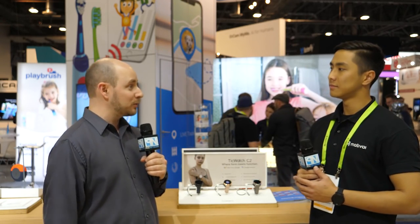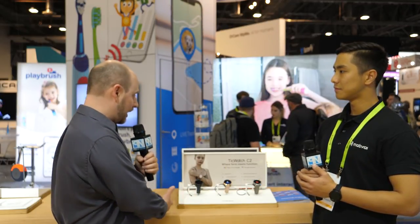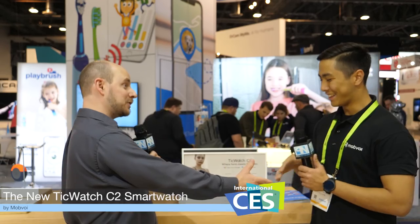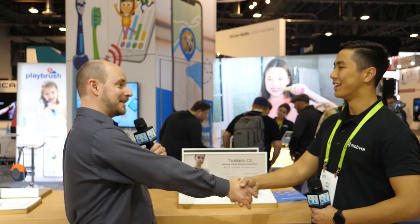Go check them out at mobvoi.com. Once it gets further into the market with Amazon and everything else, it really opens up the potential for exposure. The E series has been really great — I've really enjoyed it — and I can only imagine what the next step up would be. For anybody looking for a little more style and elegance, this is perfect. Thanks so much, and we can't wait to hear more from you.